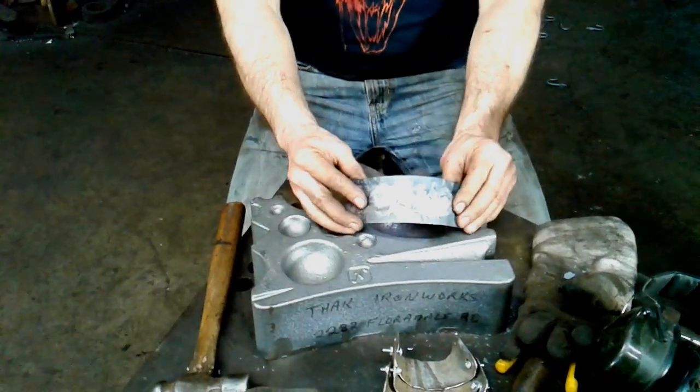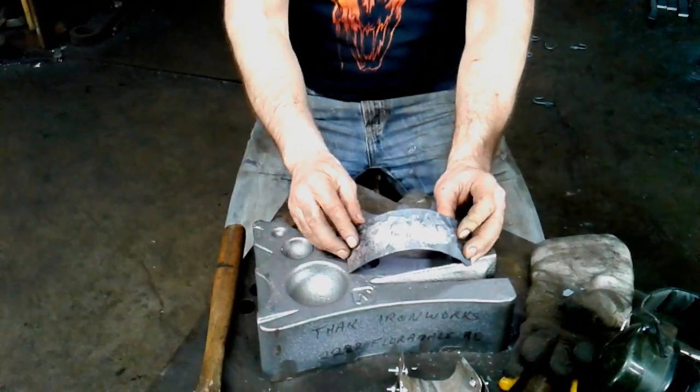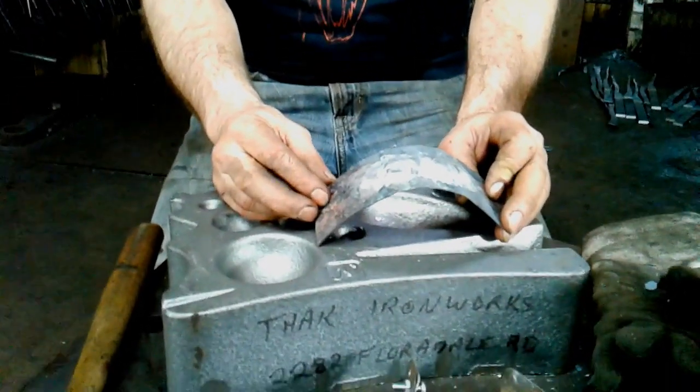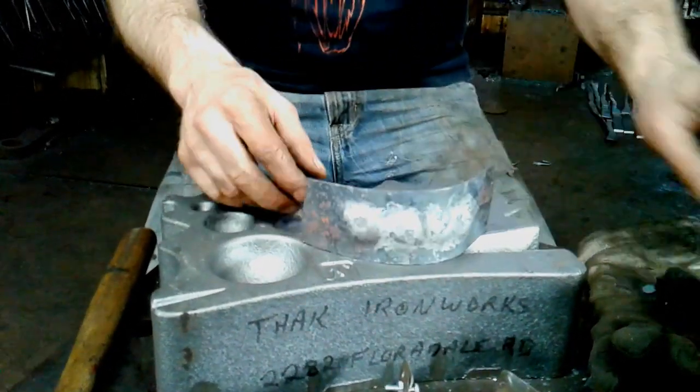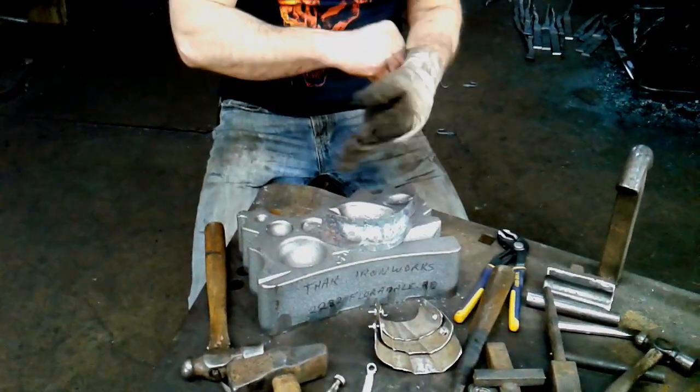What's going to follow now is a lot of pounding. We've got a very basic, vague shape here, so just bear with me — I'm going to be pounding away for many minutes. I'm going to put my ear protection on and a glove. I'll see you soon.